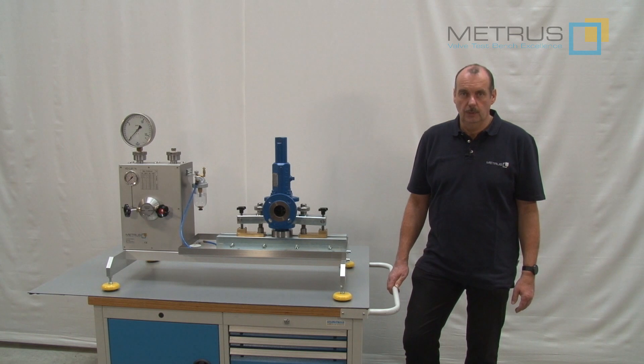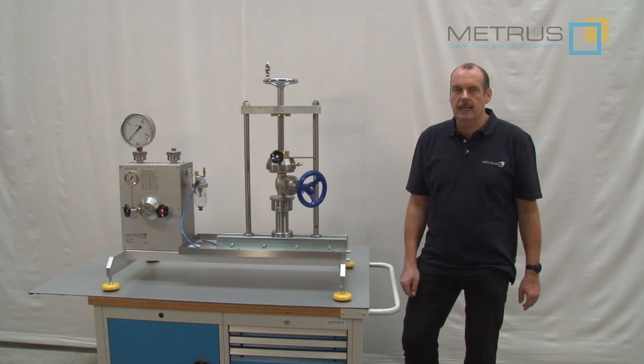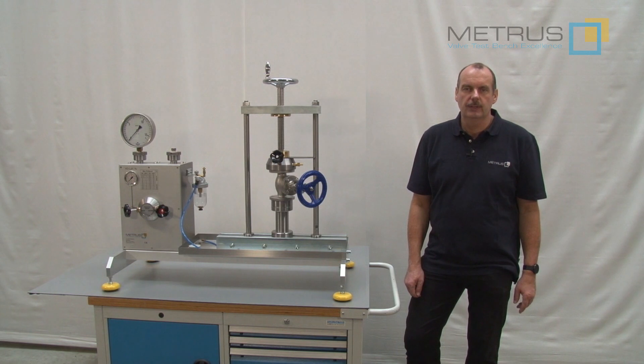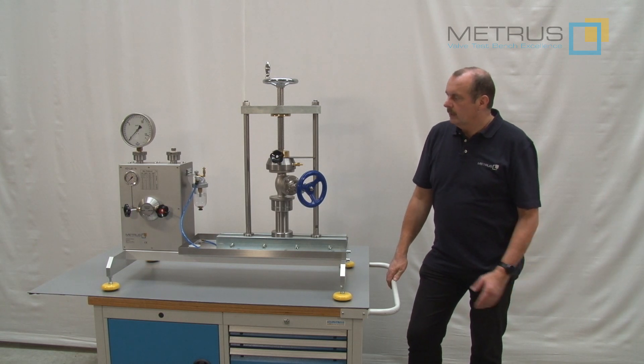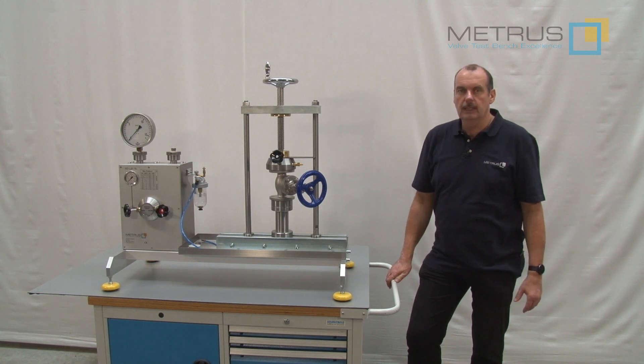But do you also know this version? This is our newest add-on, the SVM4100E — E for extension. Here we also have a maximum clamping force of 4 tons, which allows testing with the same pressures as we can achieve for safety relief valves.